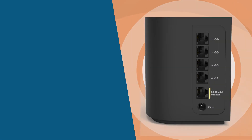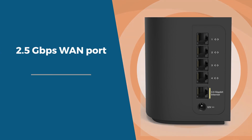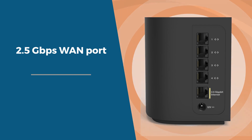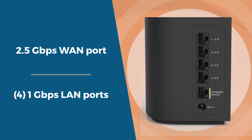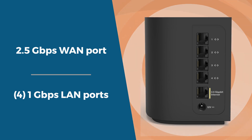This router also offers high-speed connectivity options, including a 2.5 Gbps WAN port for next-gen internet speeds and 4.1 Gbps LAN ports, ideal for connecting gaming consoles, PCs, and smart home devices.